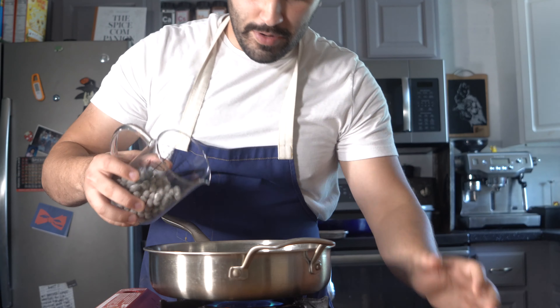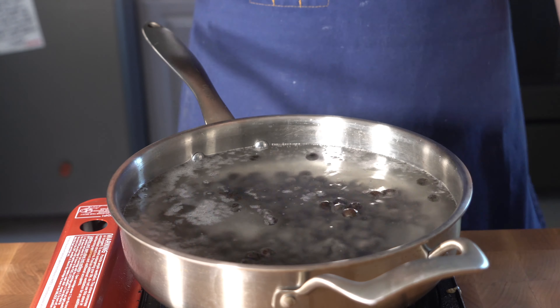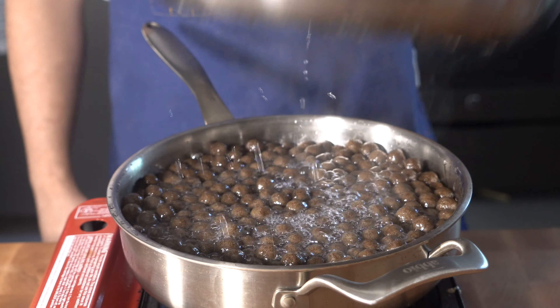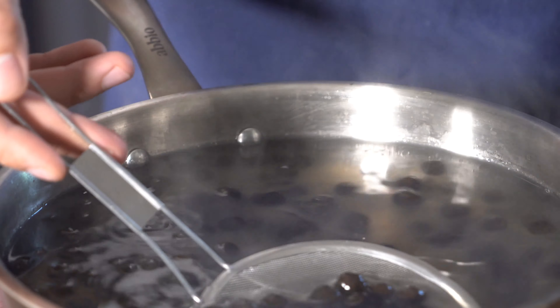Next up we're gonna cook our boba. I'm not gonna go too far in depth on this because the instructions are on every bag of boba you buy. Drop it into your boiling water, cook it to the specifications of your bag. Then go ahead and skim it out, toss it into some chilled water, and then we're gonna mix it.